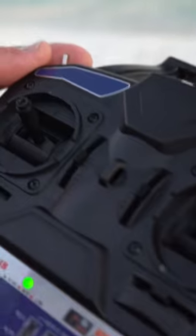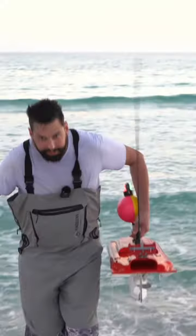As soon as I get to 300 yards, I will drop this — hit a button — bait is now dropped. And then all we're going to do is bring this button back towards us, and the boat will come right back to us, just like that.